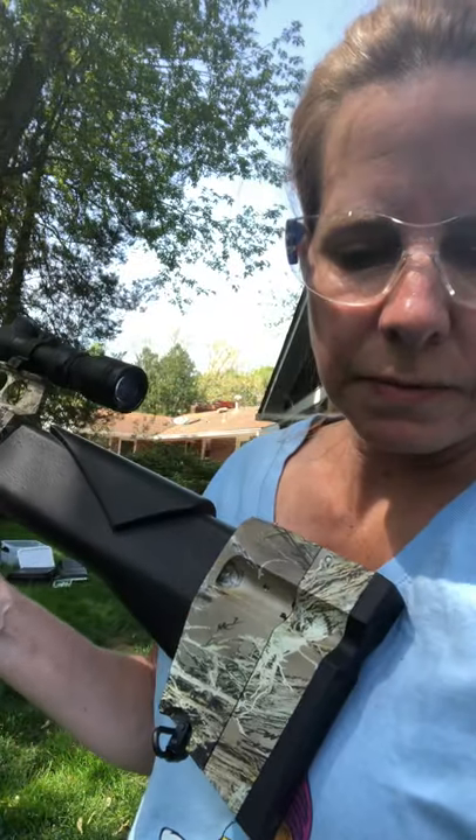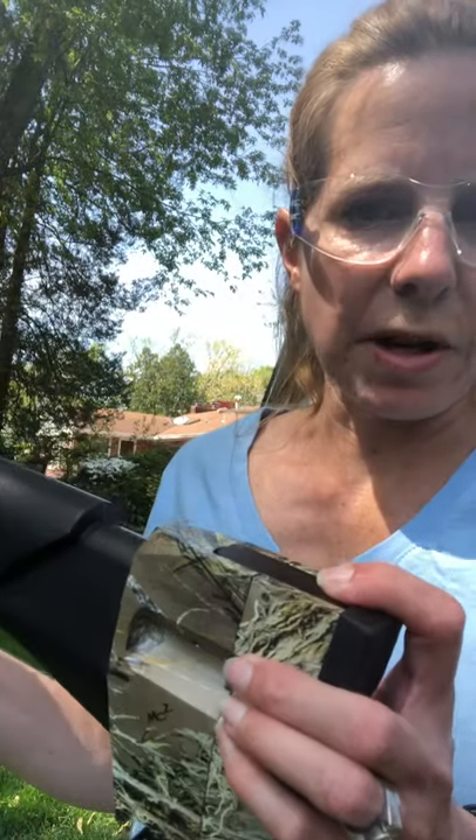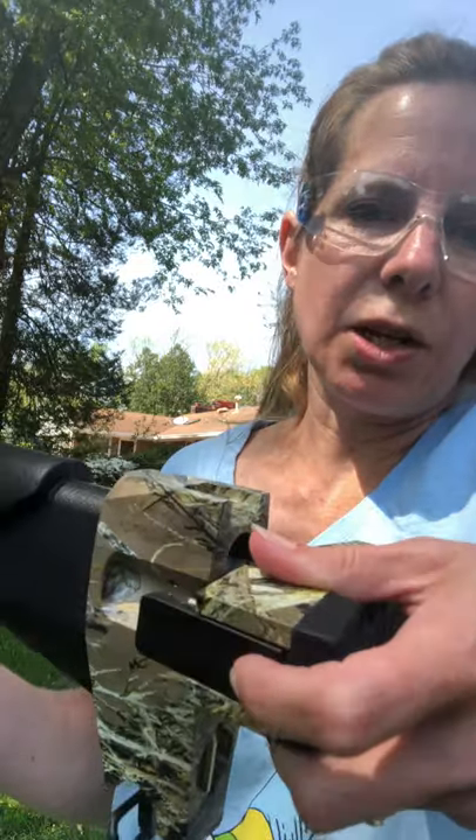Now we're going to load in our RDD into the butt plate. This is something different about the Excalibur — it's a really cool feature. You'll push down on this black lever as you pull out the butt plate and twist it 90 degrees. It's spring-loaded and it will stay open. Then you will slide your projector in, close your butt plate by spinning it back, and ensure that it's locked.